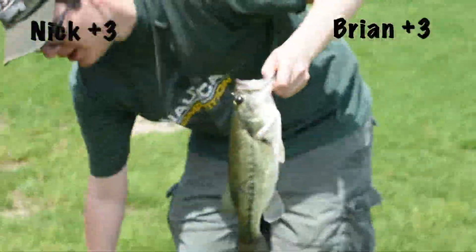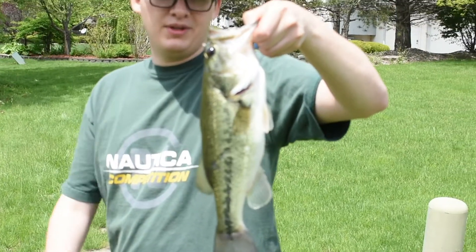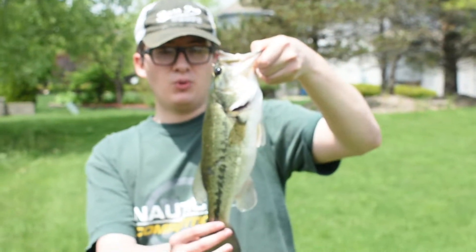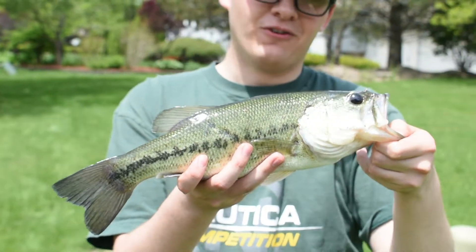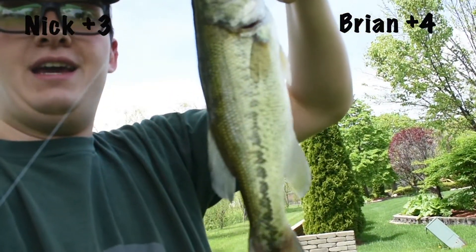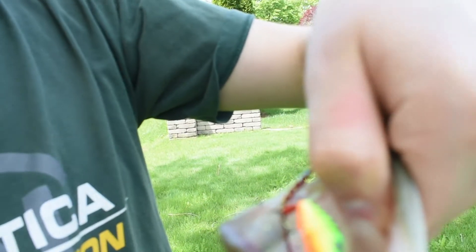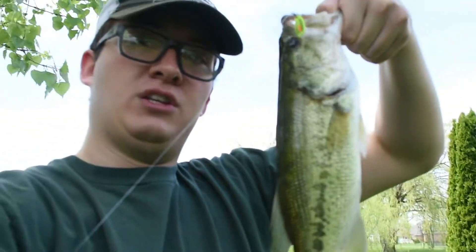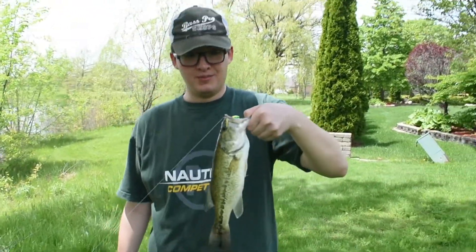Look at that one — I kept watching along the shoreline. It was probably protecting its bed. This one's definitely getting up towards two pounds. Absolutely beautiful bass right there. Alright everybody, I'm on to fish number four of the day. I've been constantly catching them on this fire tiger spinner made by Blue Fox. Another beautiful fish, a little smaller than the last one — really happy with it.